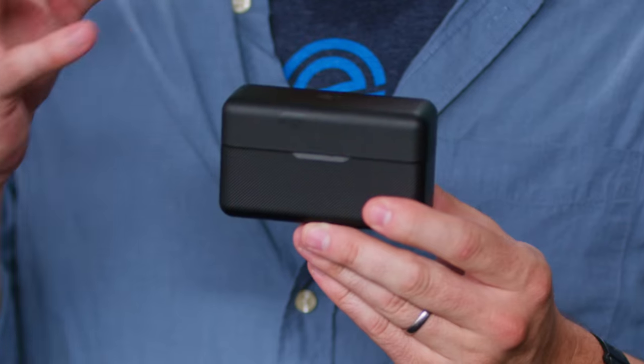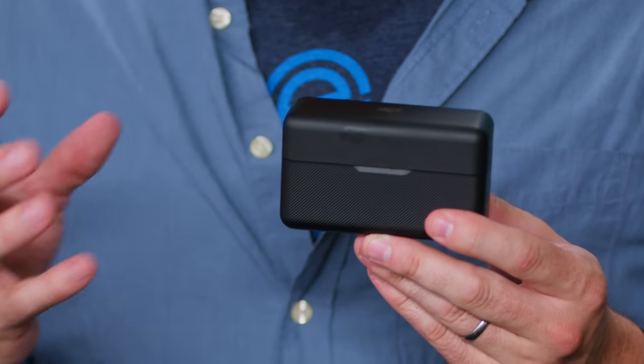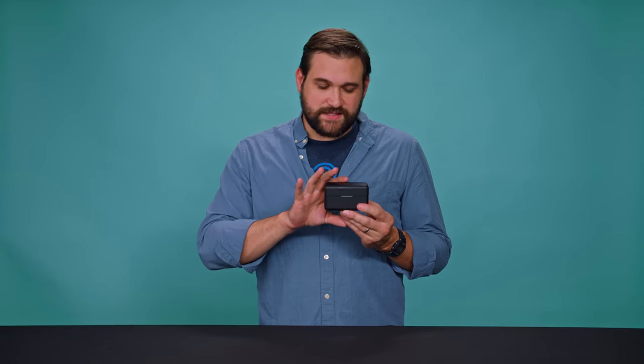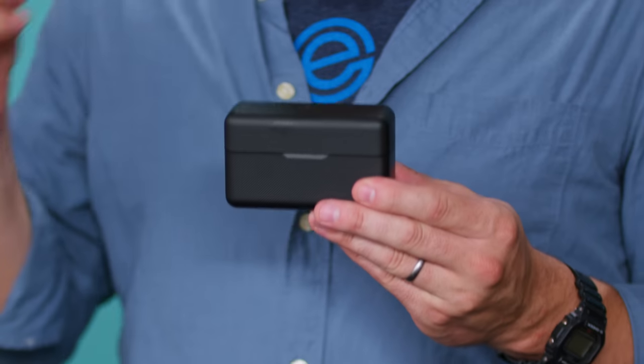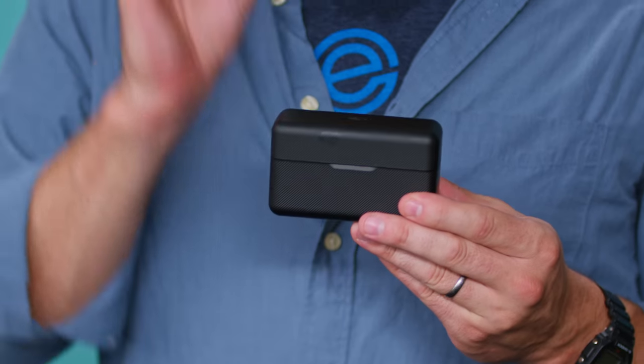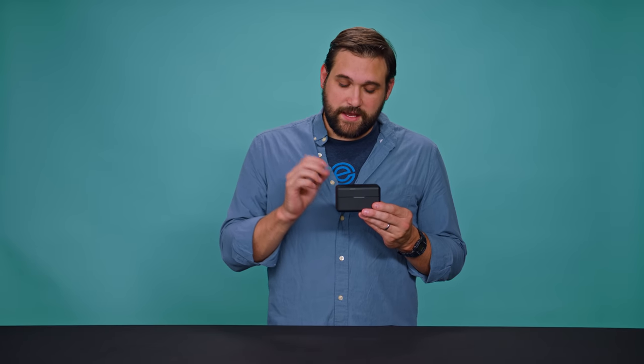DJI has created something that they should be very proud of. All jokes aside, I actually really like this microphone system, and we are going to be using it in the real world. Does it replace an audio person like Andrew? Absolutely not. This system is not created for super high-end work — this is for vloggers, YouTubers, and single shooters who want good audio they can count on when filming by themselves. For what this is, I think DJI has really knocked this out of the park and created a fantastic product.